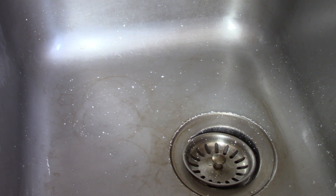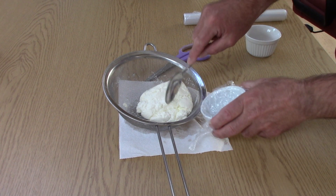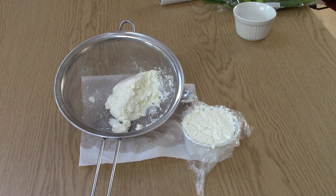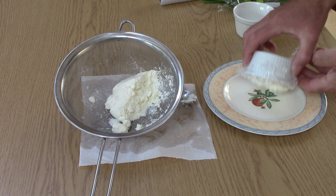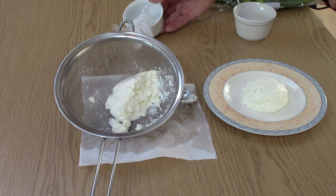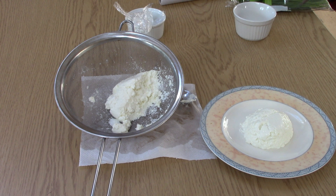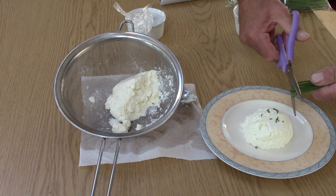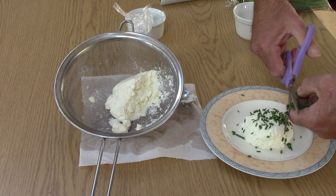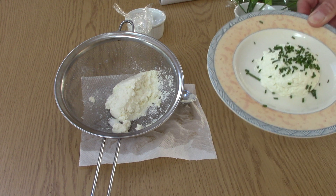I'm going to divide this into two halves. I'll just take a few of these chives for the first half. There we have it — there's your cheese, absolutely beautiful.